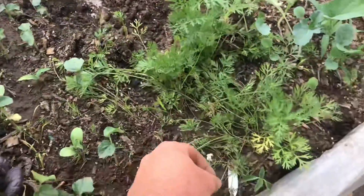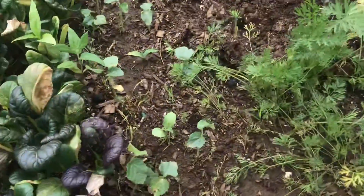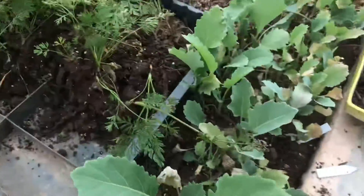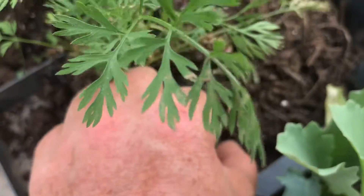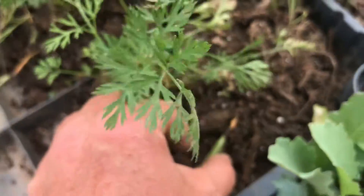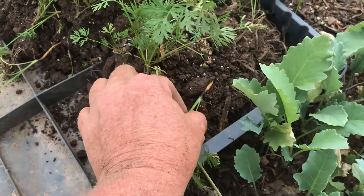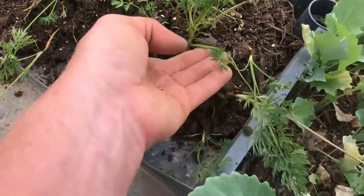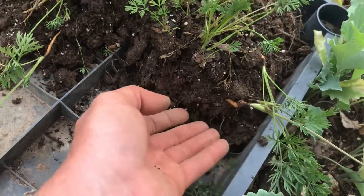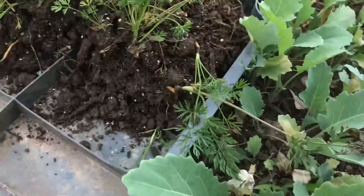I also have all these other carrots that are older and I can actually see a couple of baby carrots now. I don't know if this is too late to be able to transplant or not, but I'm going to try my best to keep it all intact in the soil and try to separate it, so we'll see how it goes.